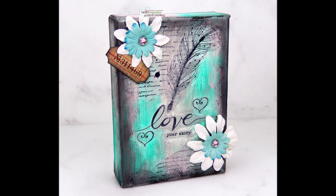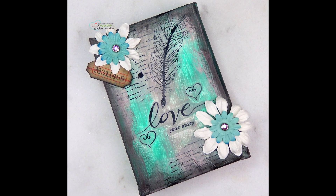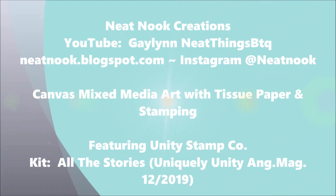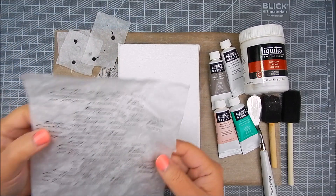Hi everyone, it's Galen, design team member for Unity Stamp Company. Today I have a mixed-media project for you — I'm going to show stamping on a mixed-media canvas using tissue paper and stamping.